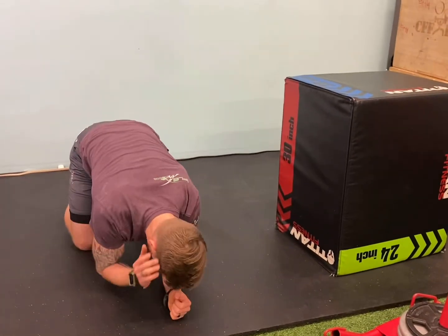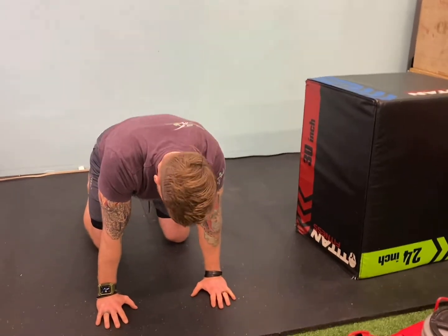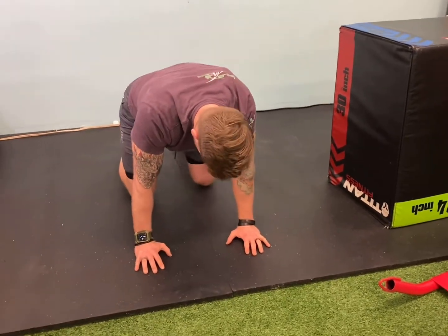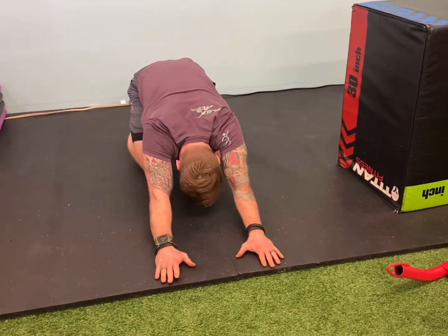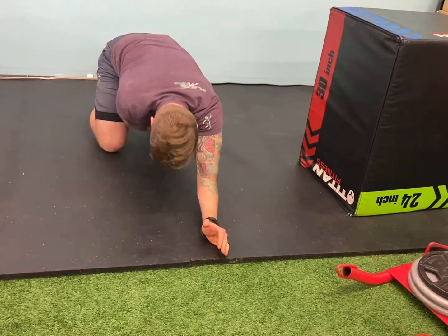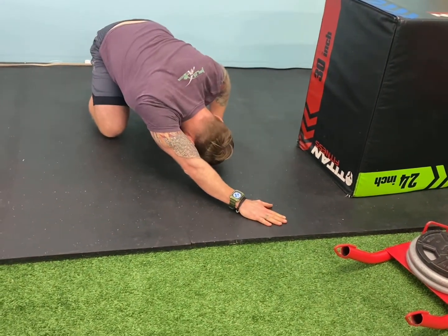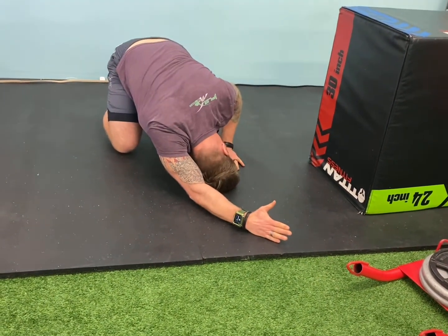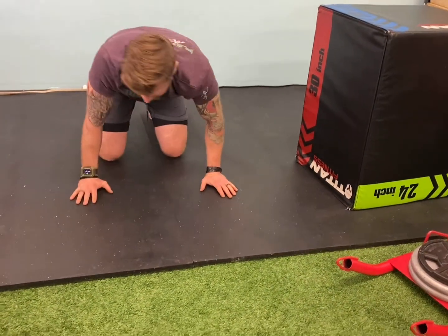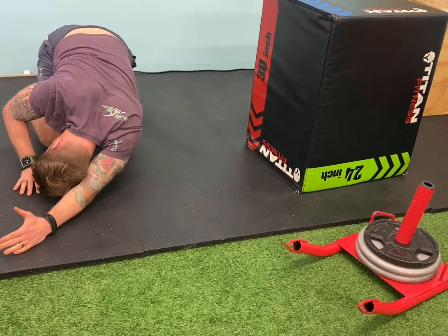After the thoracic work, we're going into a child's pose reach. With this, I like to have more of a thumbs-up position — I feel a deeper stretch into the lats and shoulders. Reach out, thumbs up, drop that head. So you're getting the lat, the shoulder, the back, and the low back as well. We're getting a deeper stretch by adding these little pieces. So far we've opened up our chest, our shoulders, our spine — loosening up all that tension.